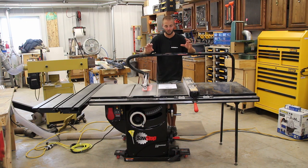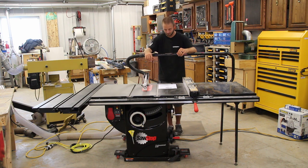Before we get into the accessories — I really, really like this saw. It's very well built, everything seems over-built. This is the Professional Cabinet Saw; they also have the Industrial Cabinet Saw, which is one level above, and their Jobsite Saw, which is mobile.